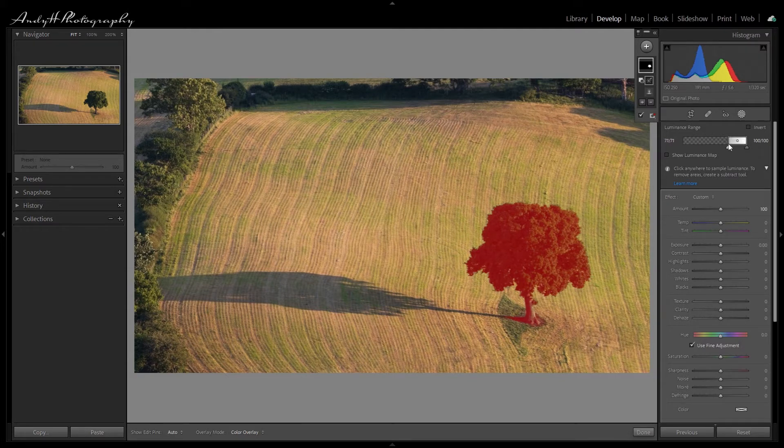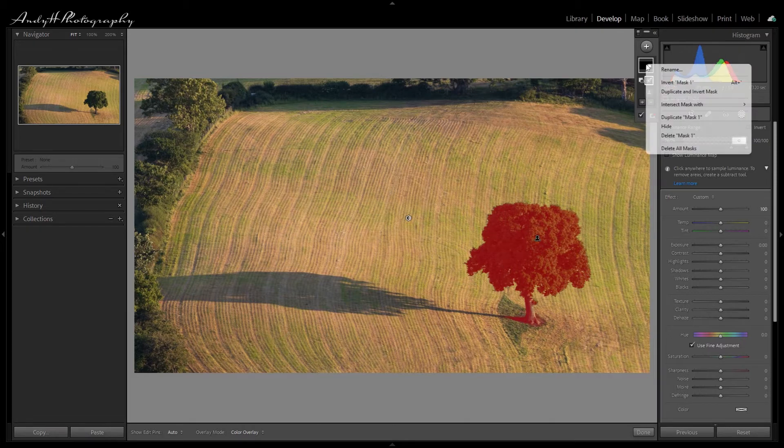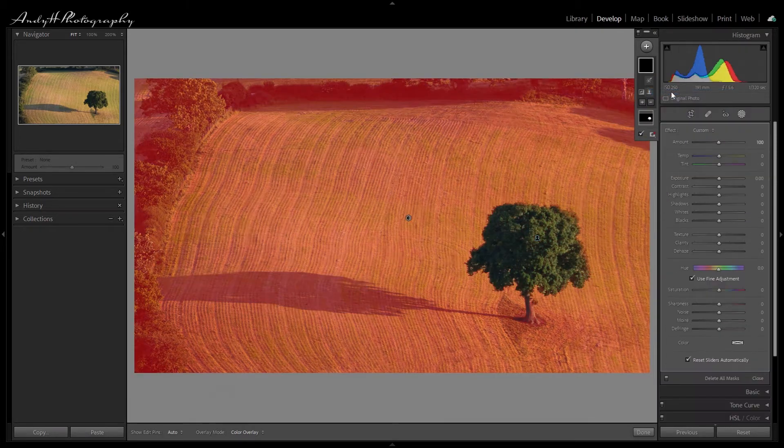That's probably a little bit too far — about right. We've eliminated a lot of the luminance around the edges of the tree. Now that we've got our mask finalized, what I want to do is duplicate and invert that mask, so my end result is one mask of the subject and one mask of everything else.